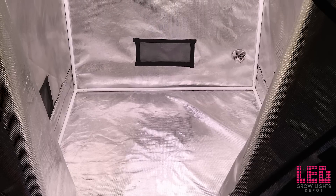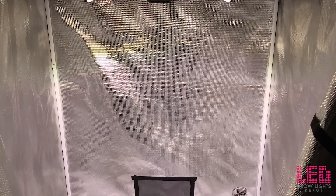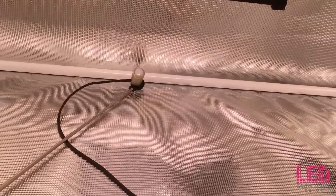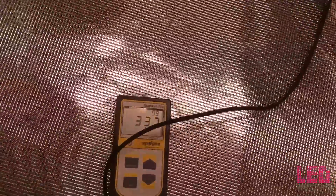I tested the PPFD of this fixture in a 4 foot by 4 foot grow tent. Keep in mind that the reflective nature of the tent probably increases PAR readings, especially in corners and edges. I did my best to angle the sensor toward the incoming light to accurately capture it — on edges and corners, angling the sensor toward the fixture. At 36 inches at full intensity, the center reads around 260 PPFD. Moving to the edge and angling in, we're right around the same PAR as in the middle. In the corner, we're actually at a higher PPFD — this is because of the unique lenses on this fixture, giving a really good light spread at 36 inches.